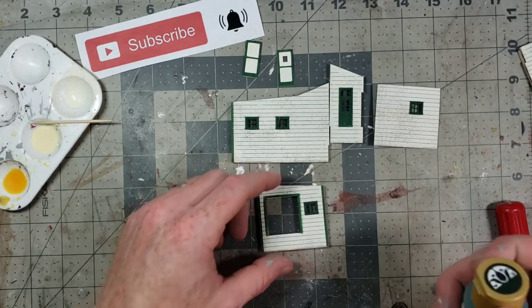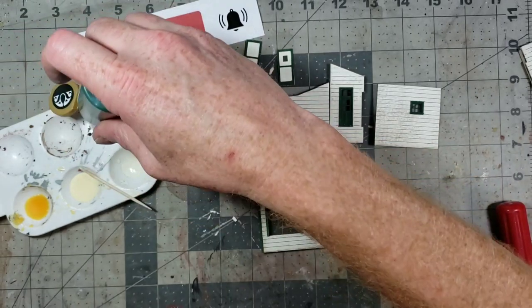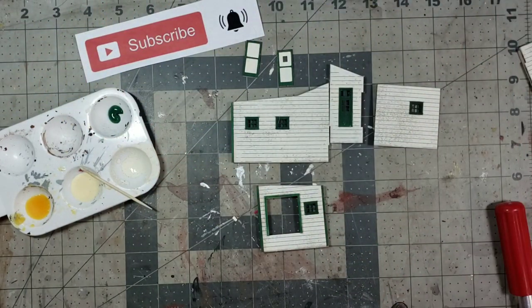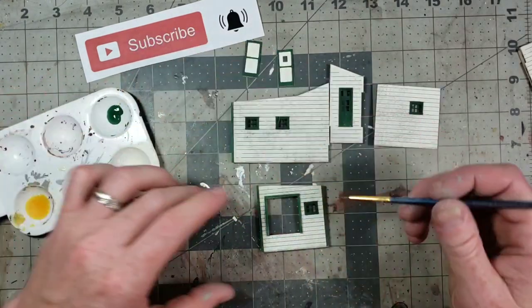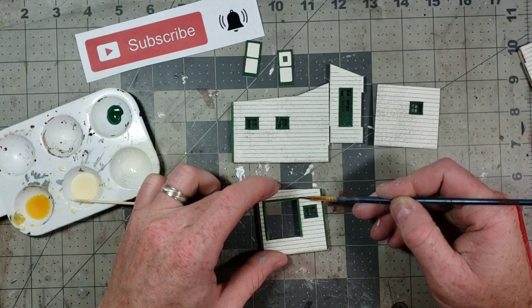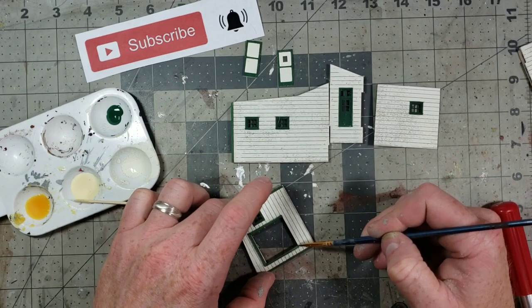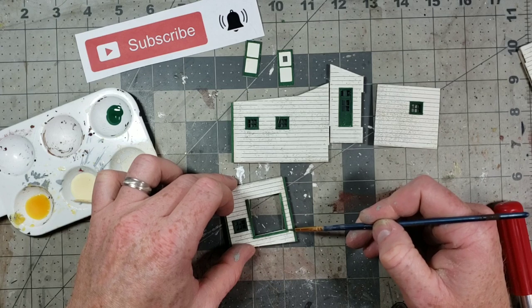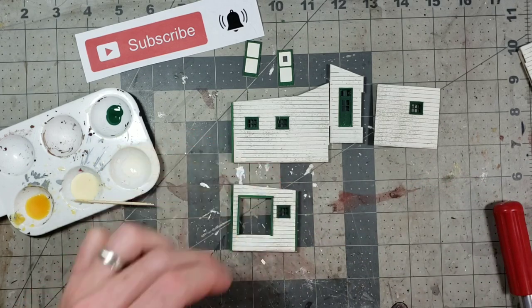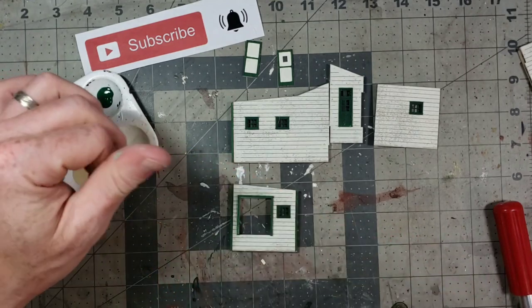Now I'm going to correct a mistake: when I cut the trim, the ends show fresh-cut unpainted wood. So I'm getting a tiny bit of my green paint and a small brush to touch up the ends — being careful not to get it on the wall. I should have done this before gluing it down, but we all make mistakes, so I want to show you how to correct it. Just gently and carefully touch up the ends. There we go — all three sides covered, no bare ends.